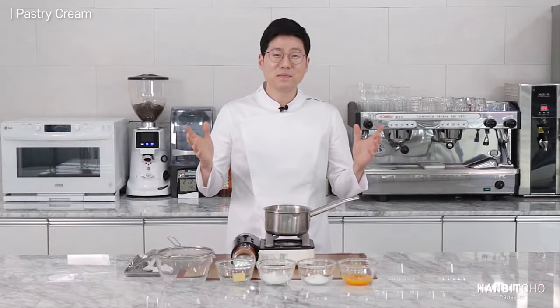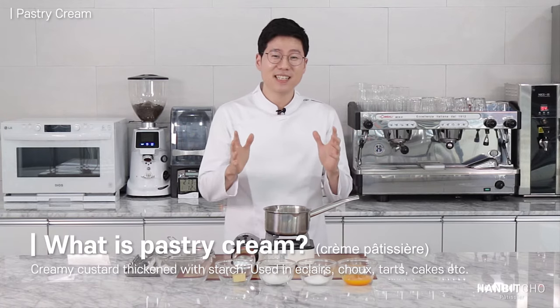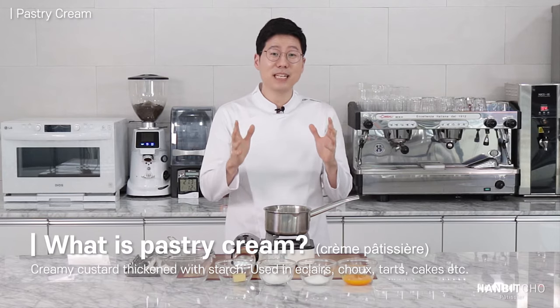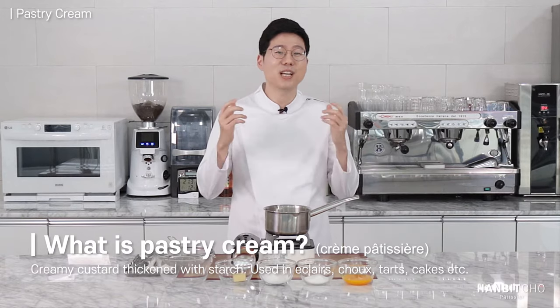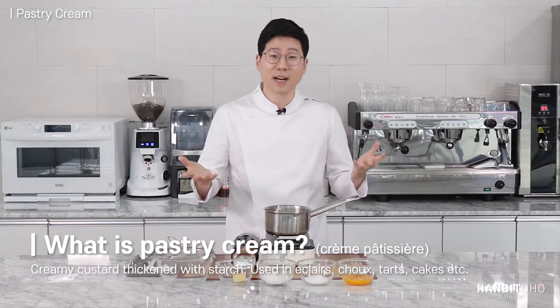So what is pastry cream? This pastry cream in French is called crème pâtissière. This is a type of thick cream that's used in desserts pretty much everywhere. It's used in eclairs, in choux, in tarts, everywhere.